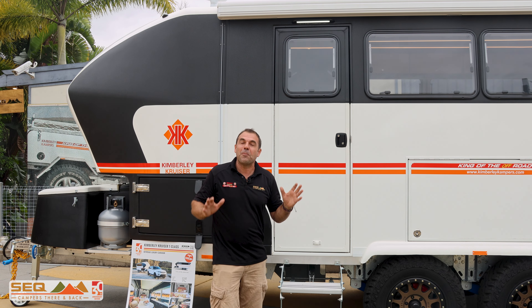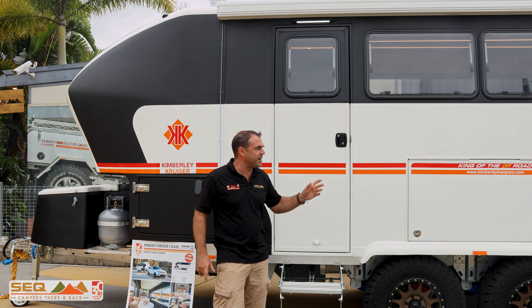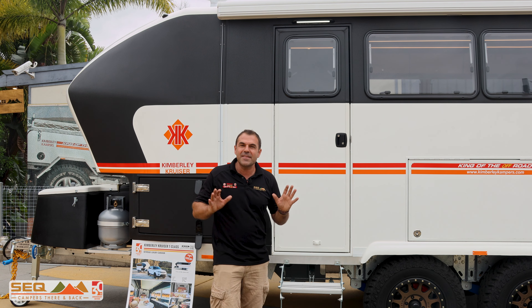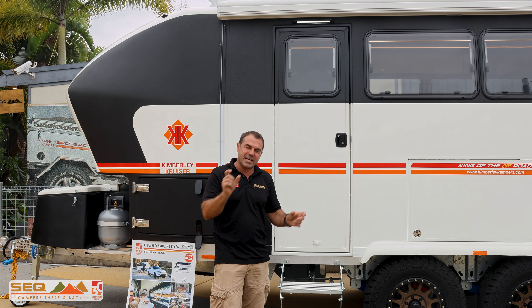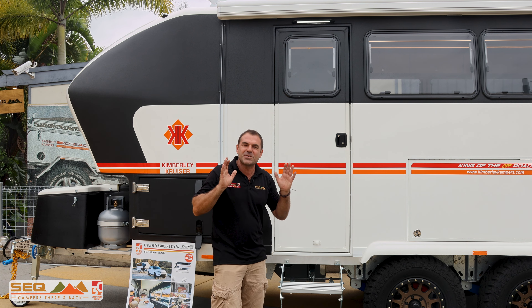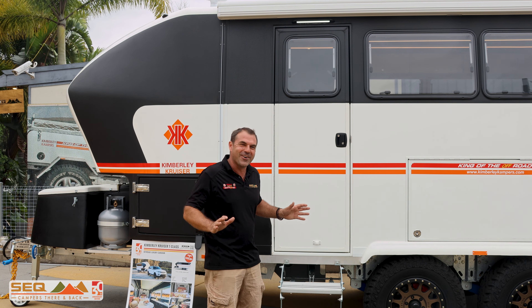Being innovative, the Kimberley Cruiser is using these big insulated panels. We've now got the doors and everything in the same construction with those insulated panels. Holding in that cool air when the air con is running is one of the things we're going to be working with this summer in Queensland, Australia.